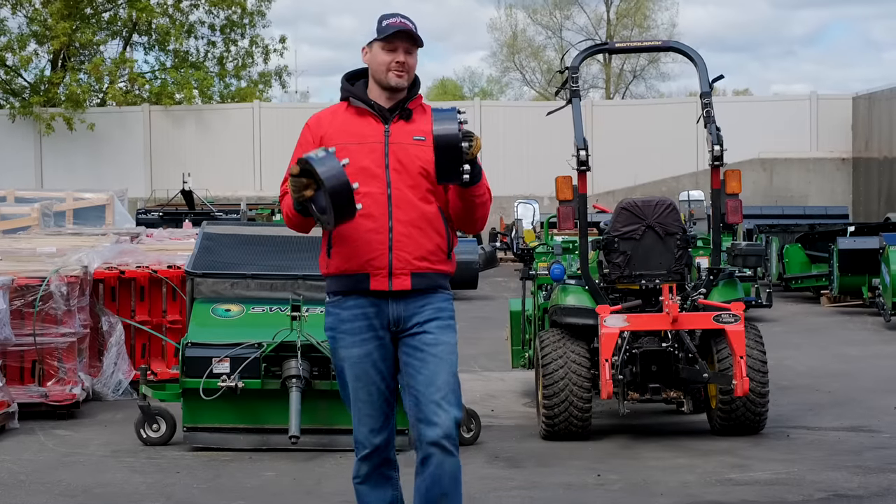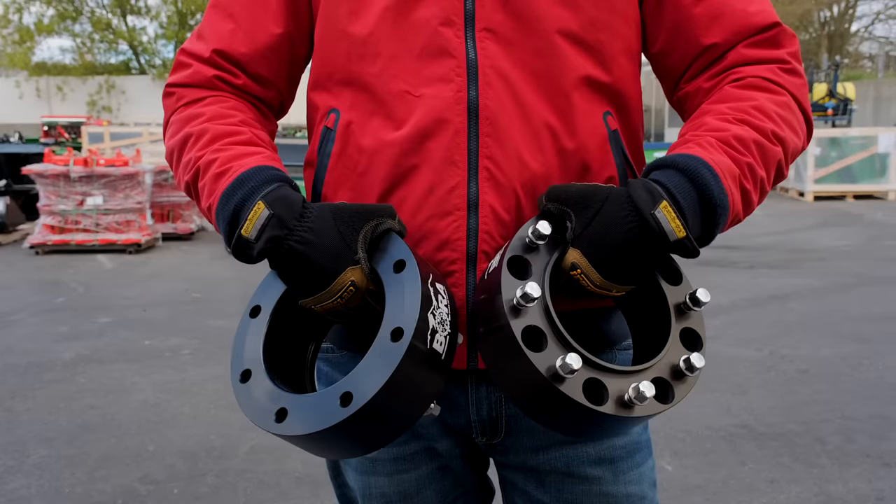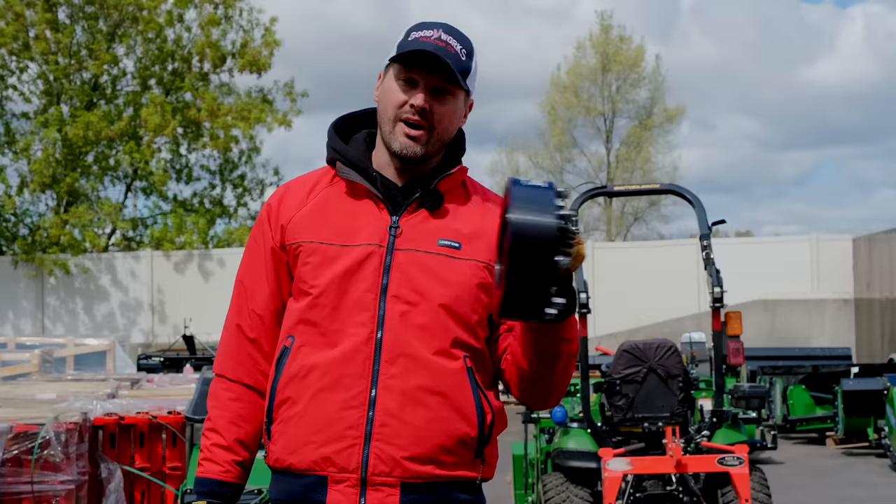And as always, we are sponsored by Bora. If you're looking for a lateral stability solution for your tractor, you're going to want to check out Bora. Link down below on my website.